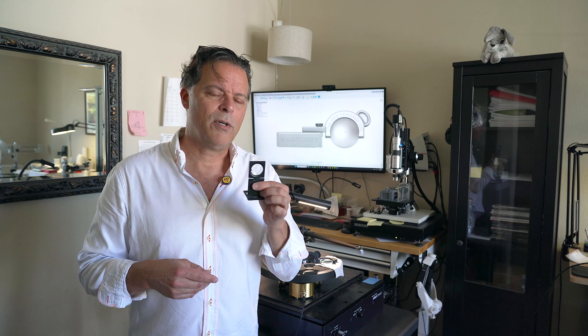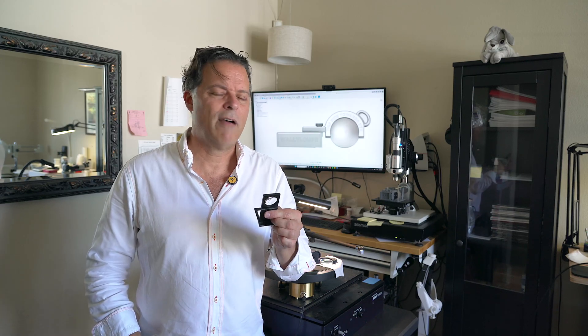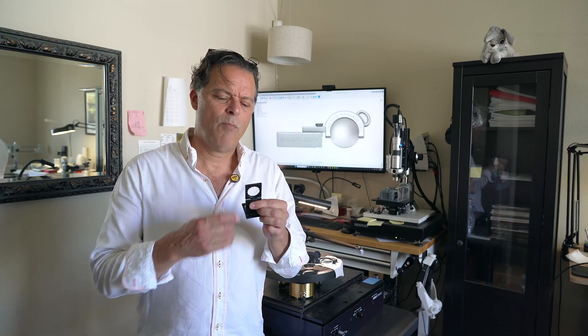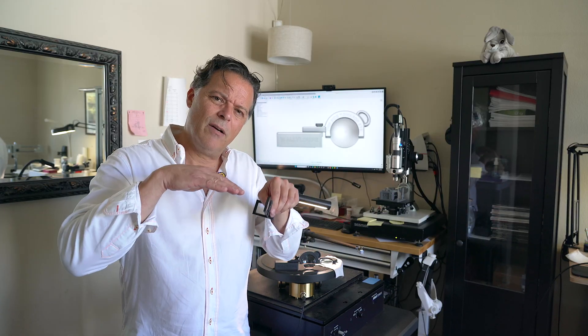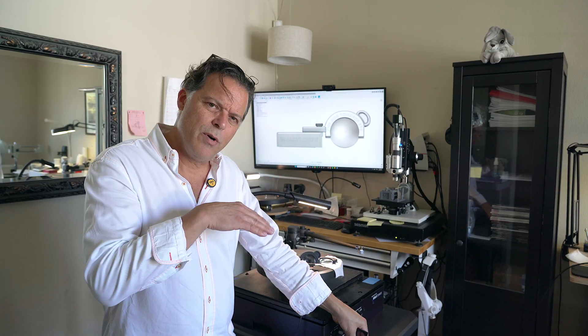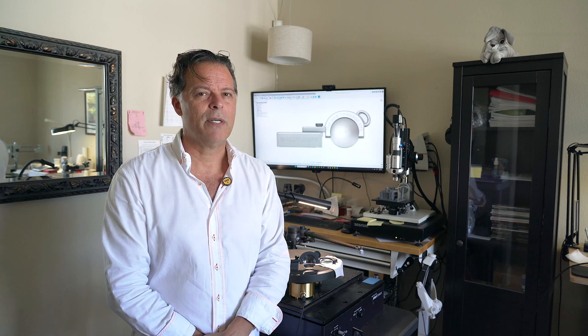Some of the challenges of using a typical loupe like this is that they have limited resolution, they have more distortion around the periphery of the lens, and the viewing angle that you need to use in order to see the subject is rather high, which keeps you from being able to align cartridges that have cantilevers that are hidden by the cartridge body — like, for example, the DS Audio cartridges or the Koetsu. Very difficult to see those cantilevers.